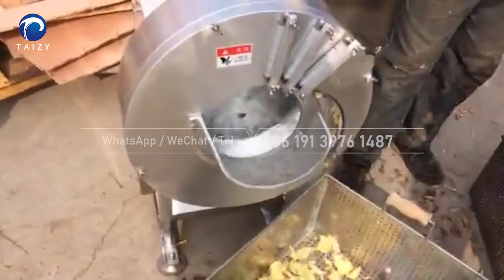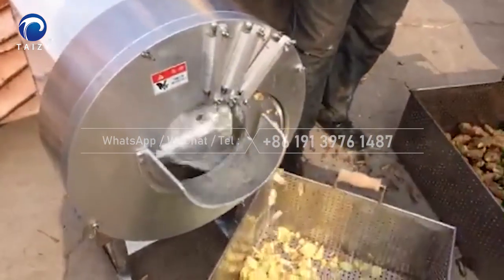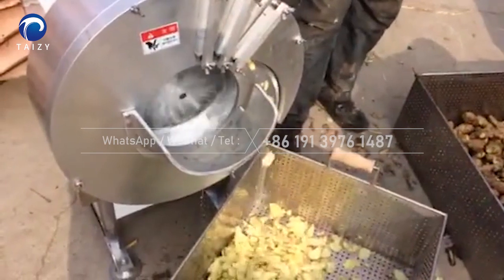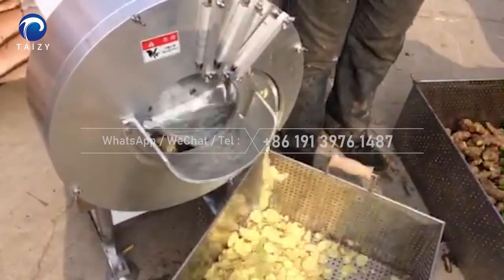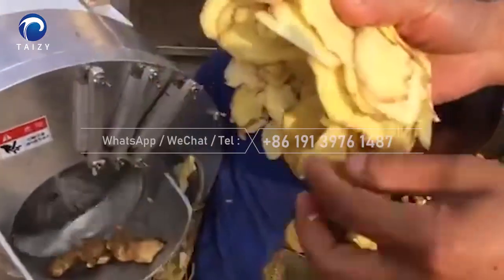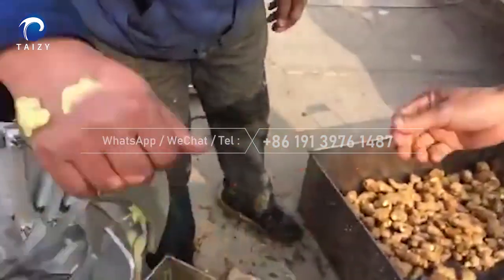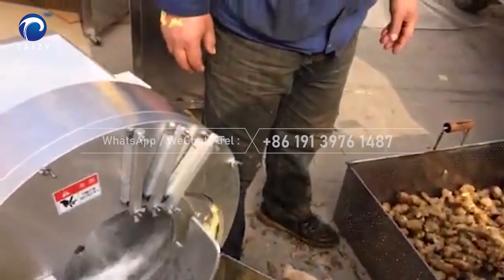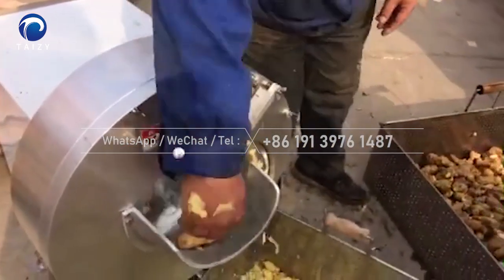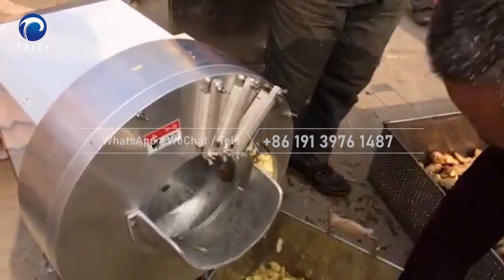There we go! There are a lot of mushrooms here — I've got a lot of mushrooms here.